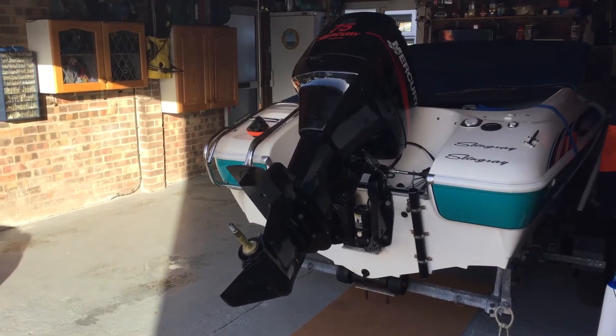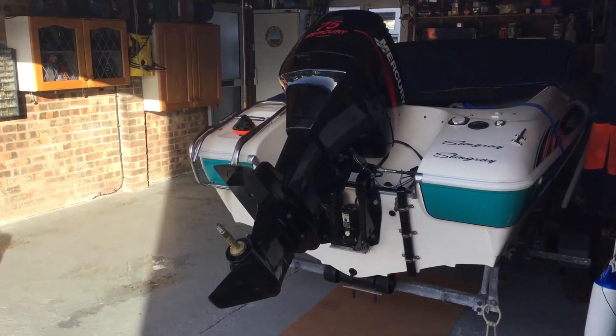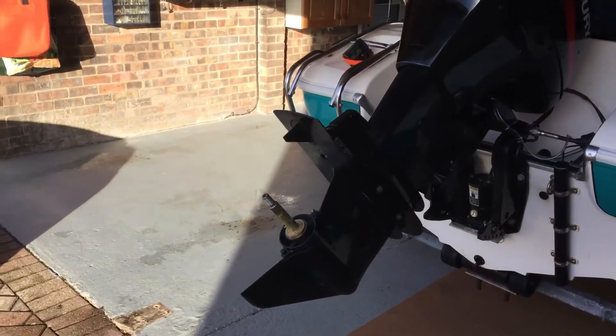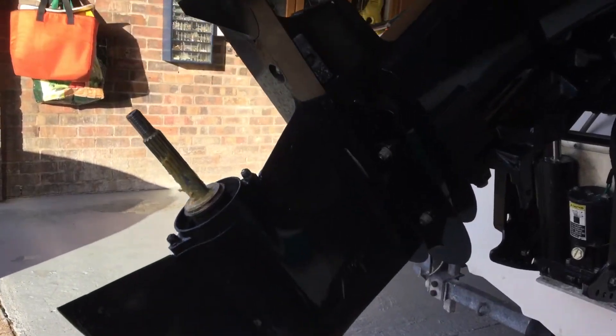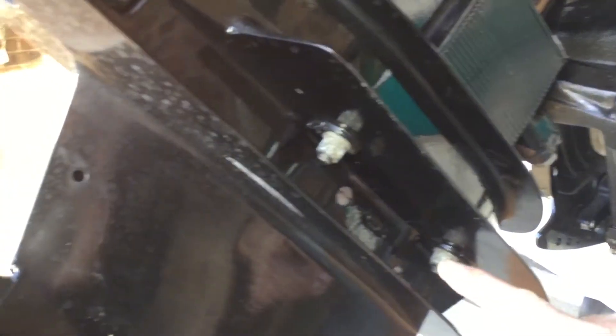This is a 2000 Mercury 75 horsepower, two-stroke, three-cylinder. At the bottom of the leg we have bolts here and here on each side.